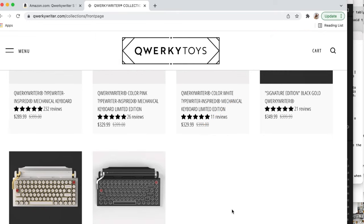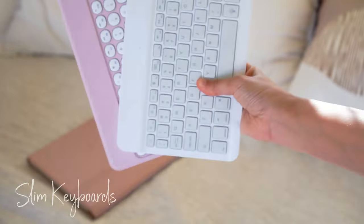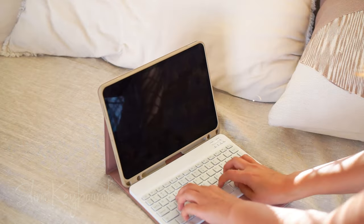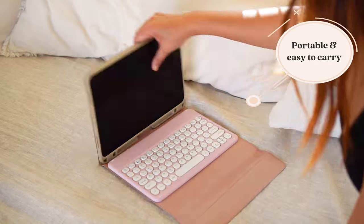Then these are the skinny ones, which can fit inside your iPad cases, just in case if you need something that is easy to carry around and to bring anywhere.